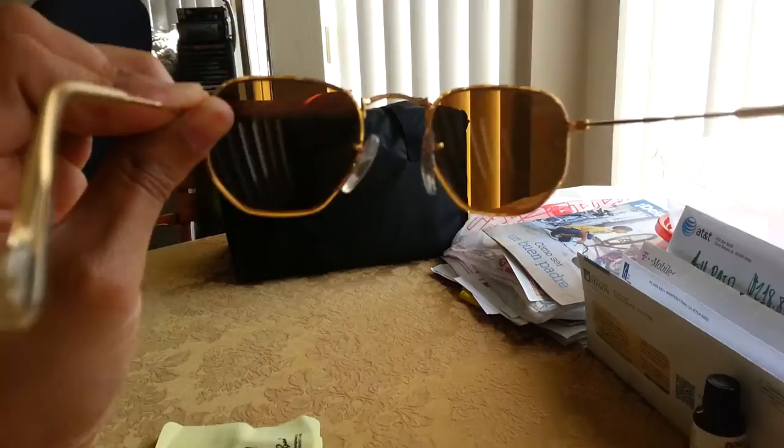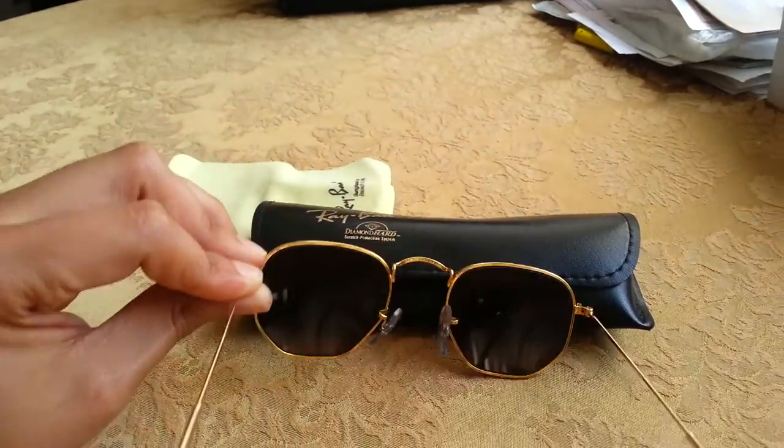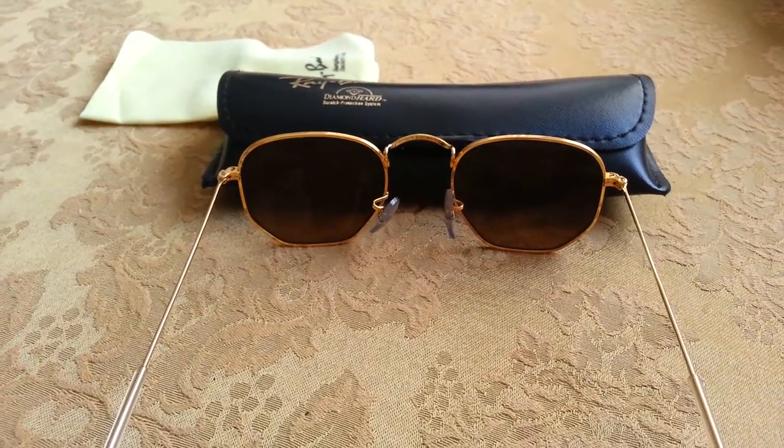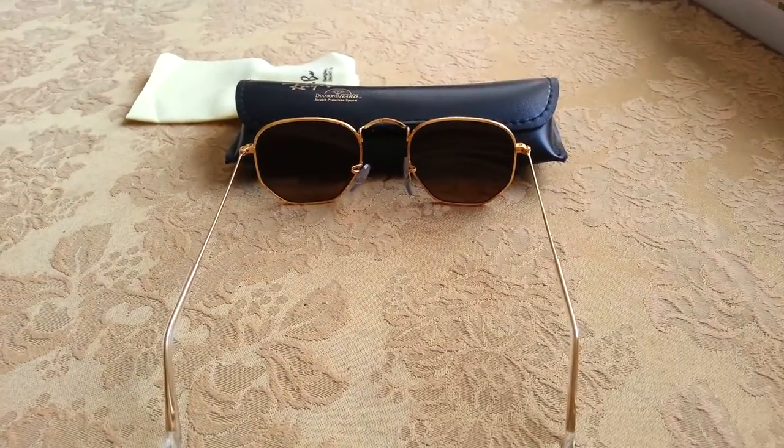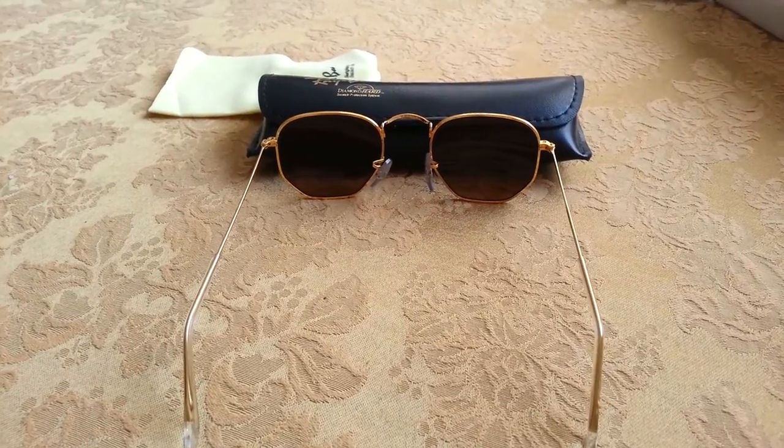Yeah, obviously they're brown. That's pretty much it about these particular sunglasses. I love them very much. I wear them especially when driving, because it really does help.